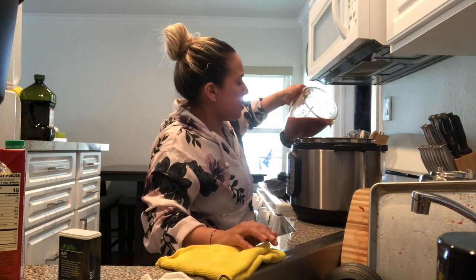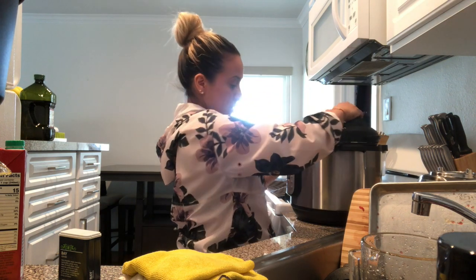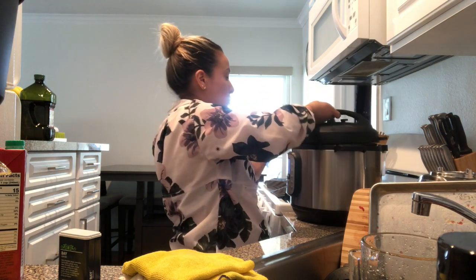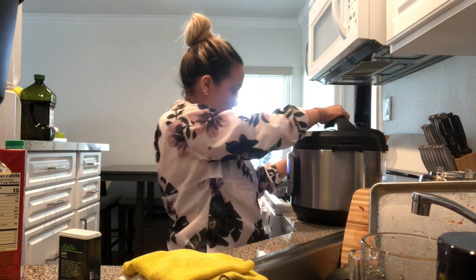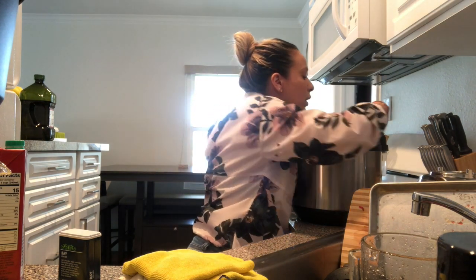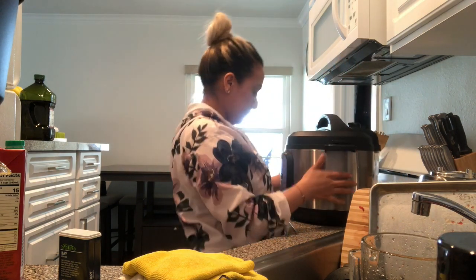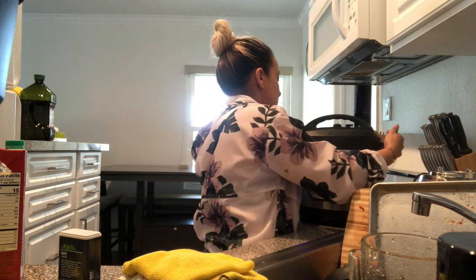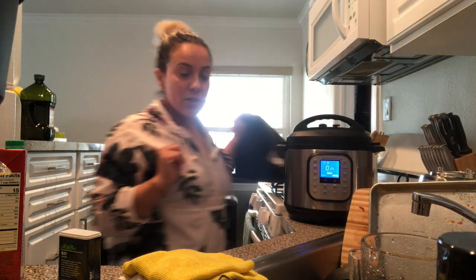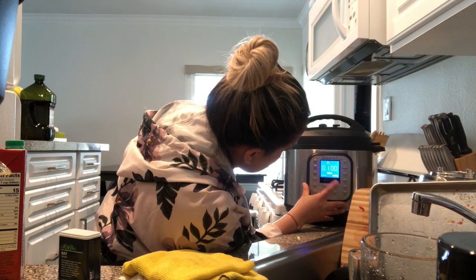Spray it inside, now I'm gonna cover it — wish me luck! It's pressed to vent so that's fine. We're gonna let it do its job for an hour.